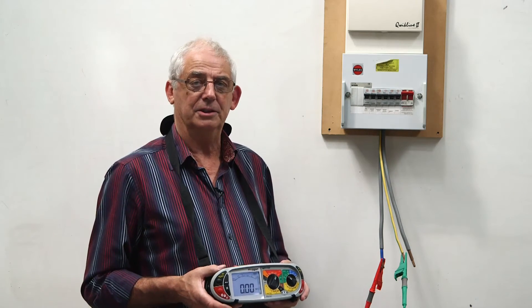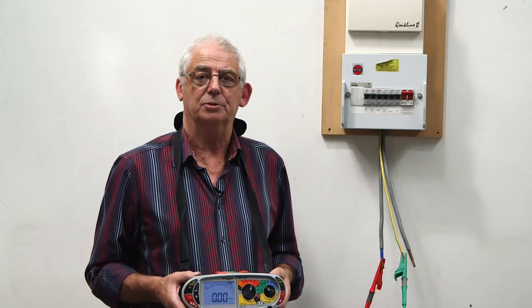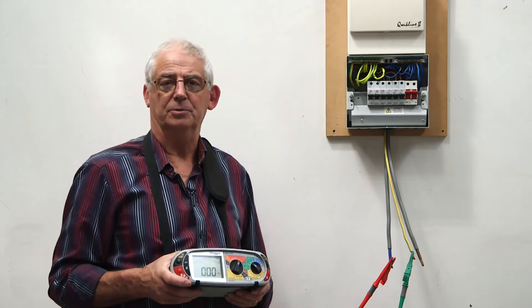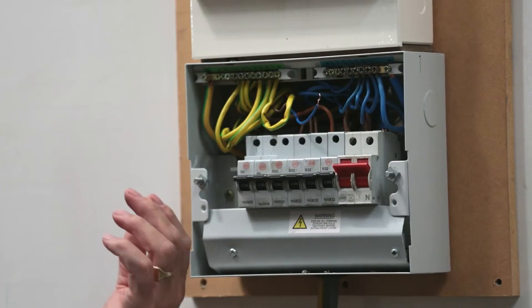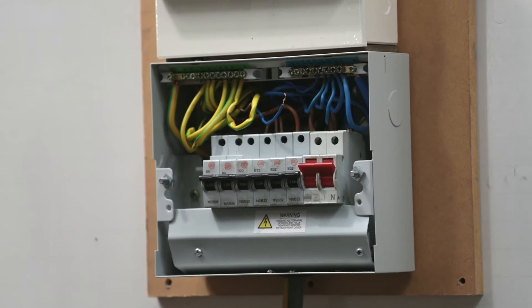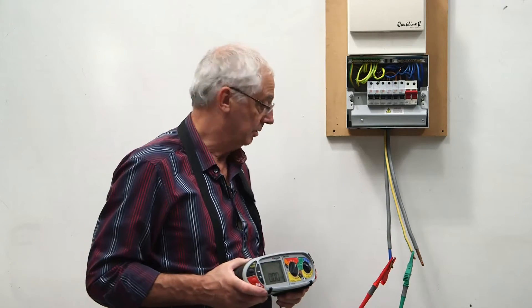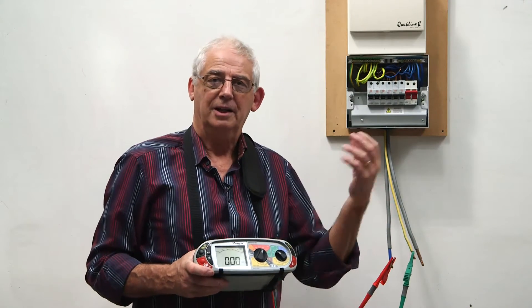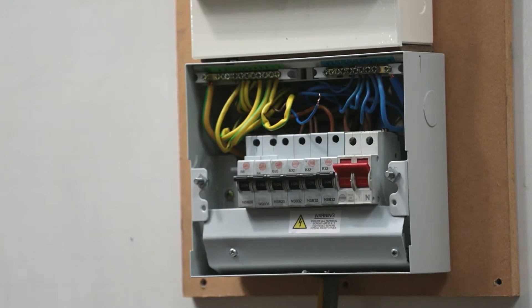The only way to identify this fault now is to take the board apart and remove the neutrals from the neutral bar. It's very important when fault finding to work methodically. I have no idea which circuit the fault is on, and I have a choice: start from number one and work along, or start from the nearest one and work back. The worst thing I could do is start randomly in the middle — by the time I've done two or three circuits I'll have forgotten which ones I've done. So it's far better to work methodically.